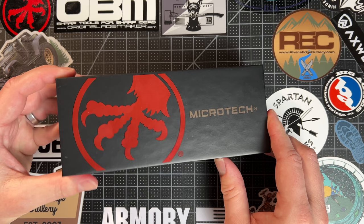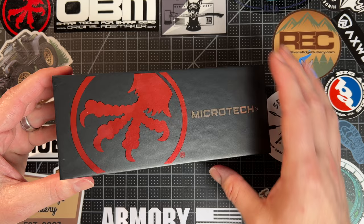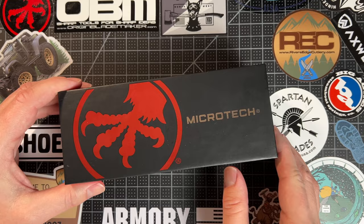I've always wanted one of these, and I finally have it. This is just the right version for me. It's not super expensive — not that it's cheap by any means — but for a made-in-the-USA blade, it is doable.